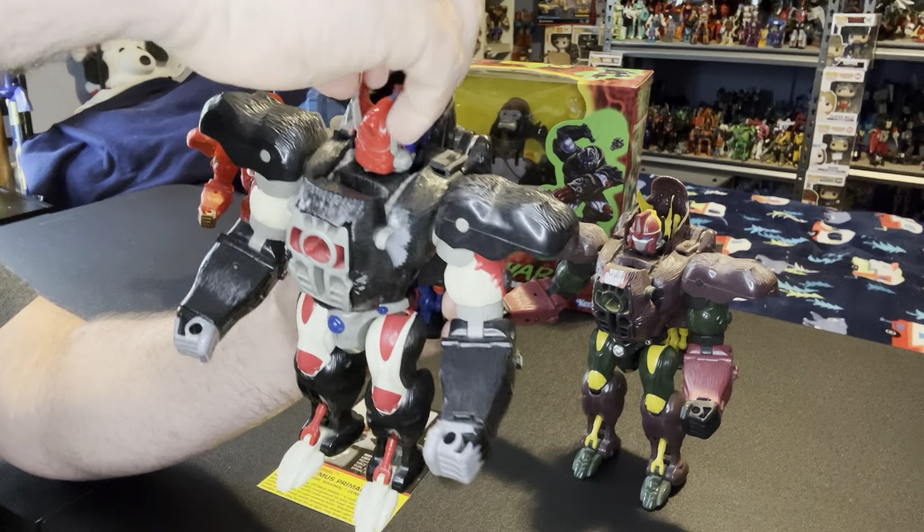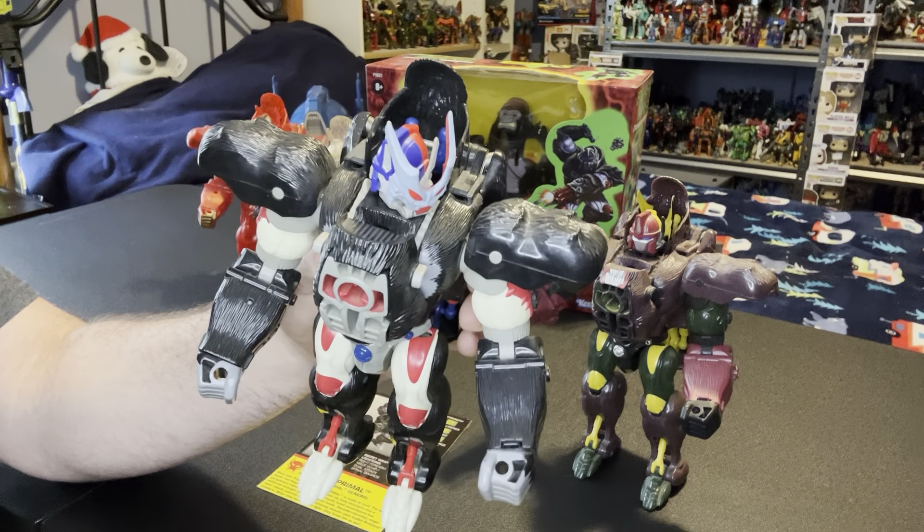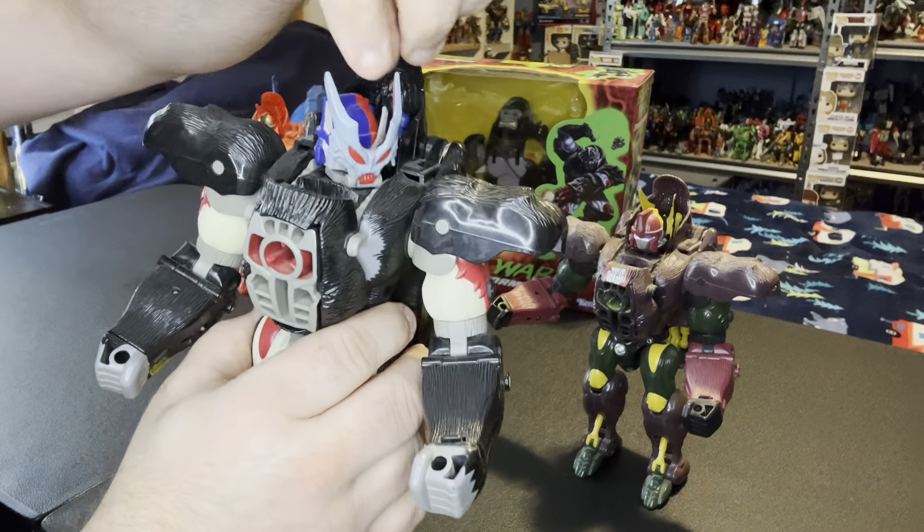The head does turn 360 degrees - it's kind of tough with the battle mask, you have to move the battle mask with it. Let me try that again so you can see what I'm doing.